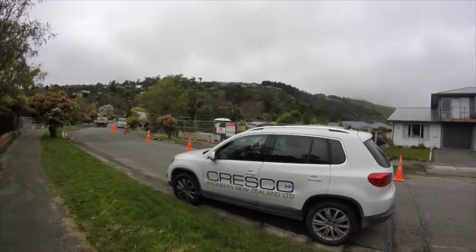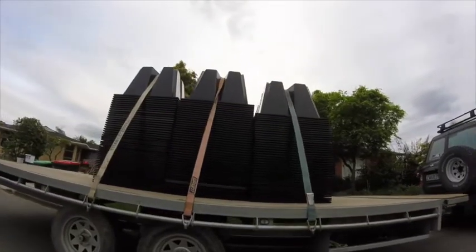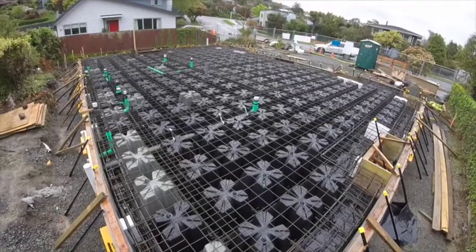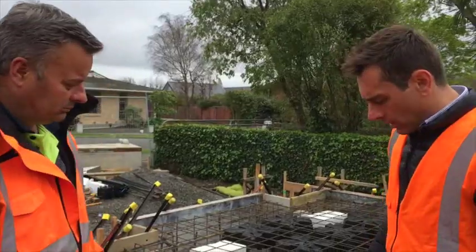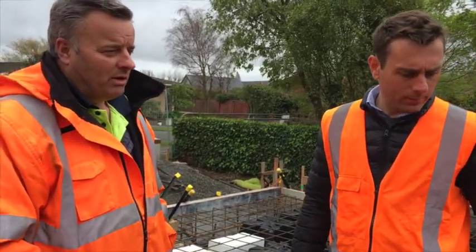September 2017, Christchurch, New Zealand. We are at a building site with the innovative Armadillo Foundation system. We are here to see why this environmentally friendly technology has been a great success in the Christchurch rebuild. Today we are talking with one of the trained installers and hear his point of view from a builder's perspective.